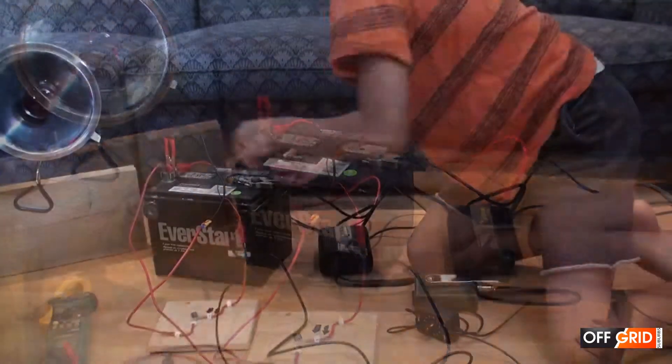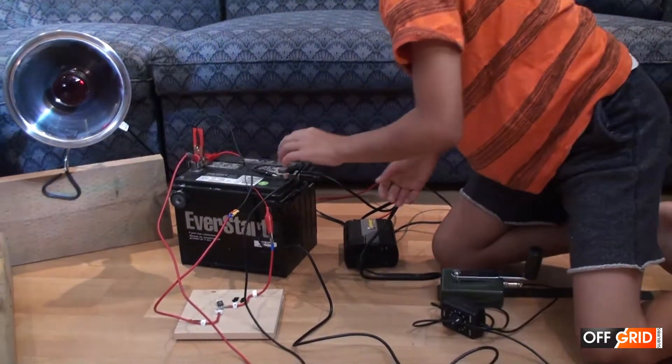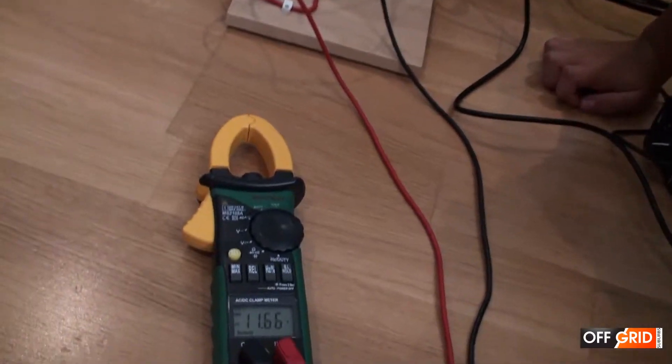So now that we're connected, let's stick on the voltmeter so that we can test the volts of the battery. So let's start cranking.